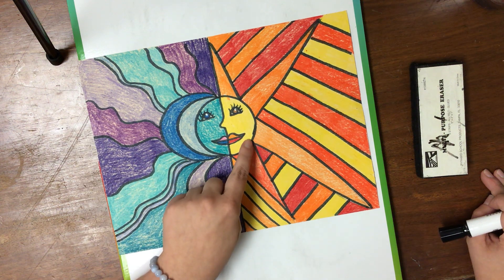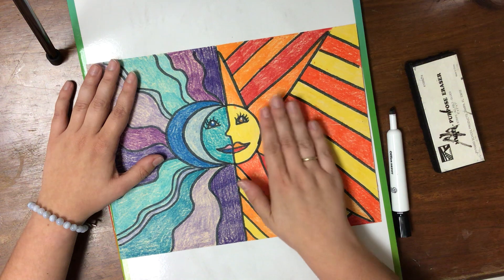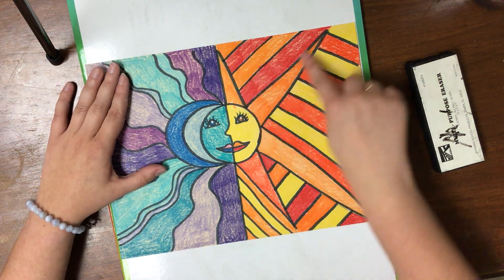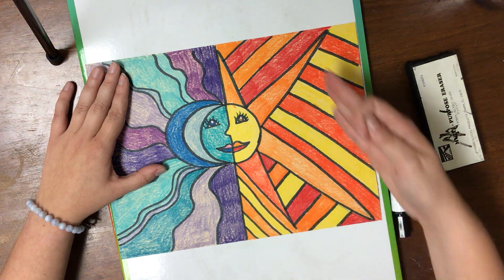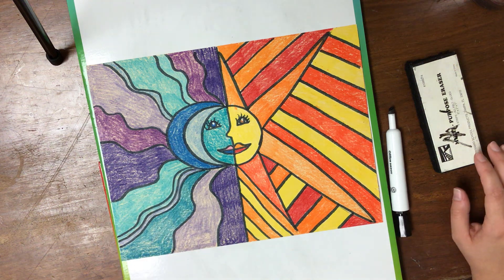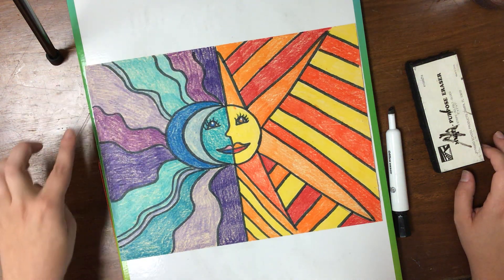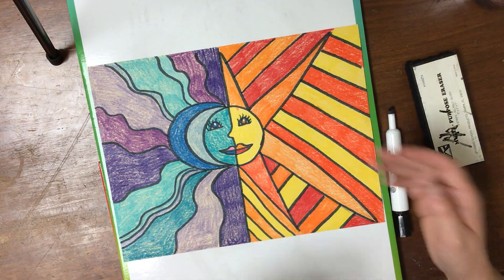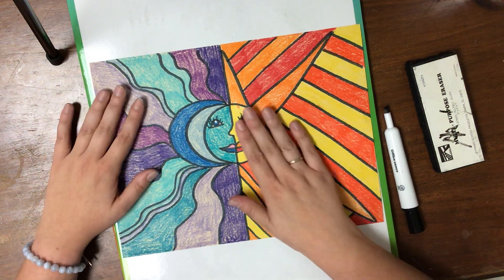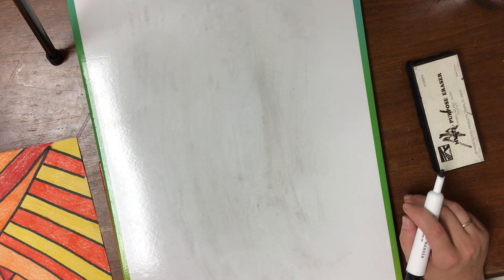If you decide you want your sun on the left side and the moon on the right side — if you want to flip them from what I've done — that's fine. The reason I chose straight and diagonal lines for the sun is because it's a very straight-lined design with hard edges. I chose to repeat that in my stripes over there. Over here, the moon feels a lot more relaxing — it's nighttime, there are breezes — so I chose wavy lines. The wavy lines look great against the hard straight lines. So we're working with the difference between cool and warm colors and the difference between organic lines and straight geometric lines.